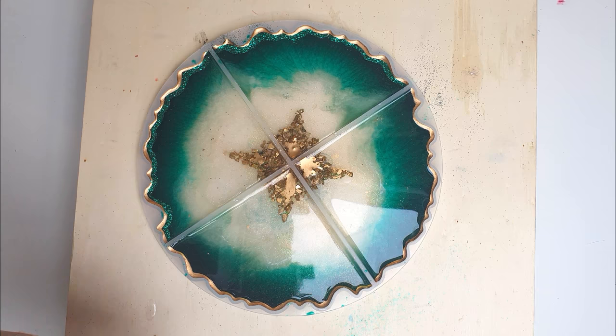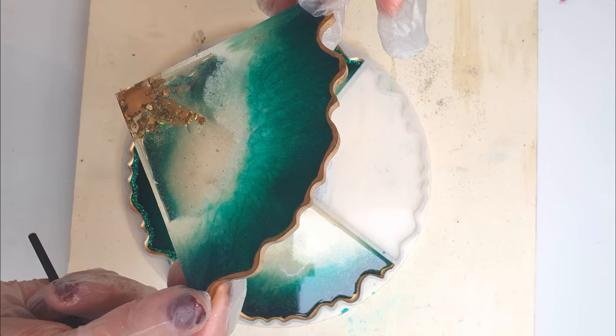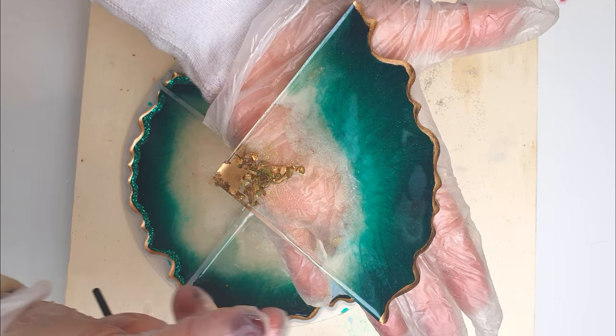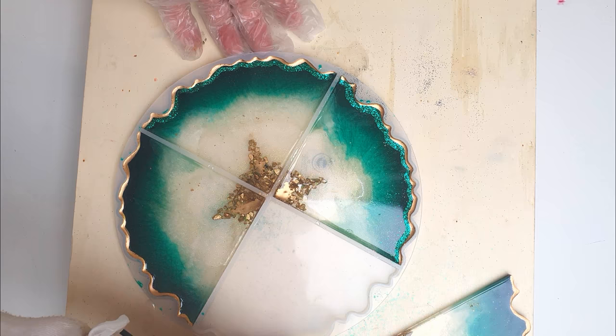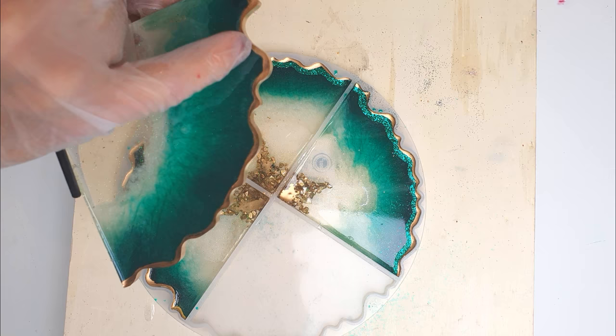So these are the coasters dried and this is how they've come out. They look pretty good but I thought I would do a top coat, and before that I wanted to bling it up a little. So I've added some glitter just around the edges, and I've already started putting some gilding on the edges and on the top there.